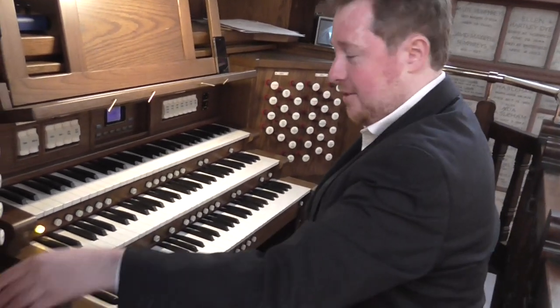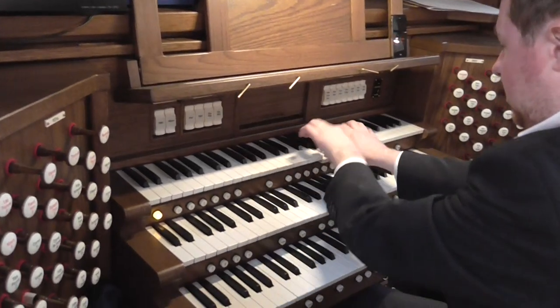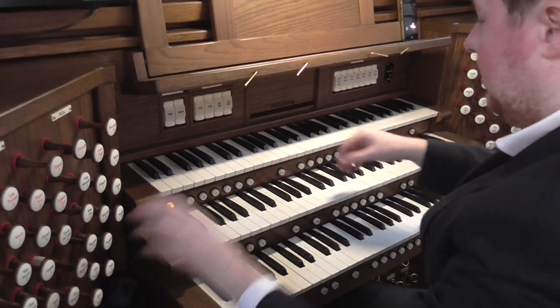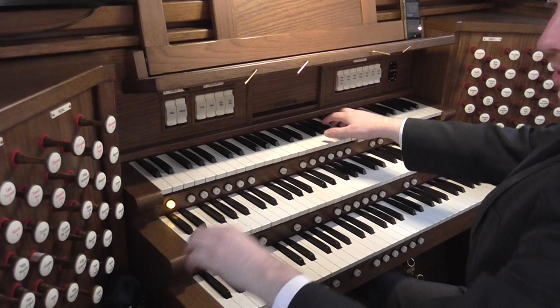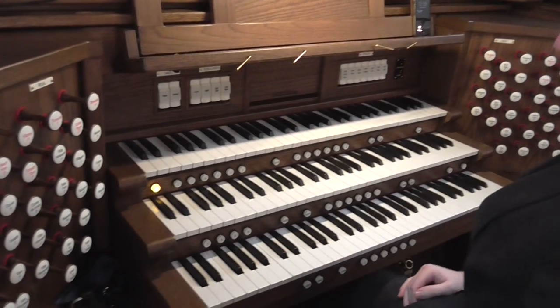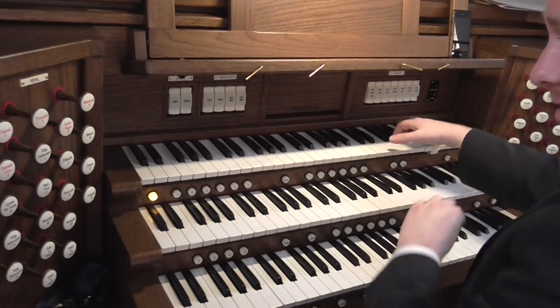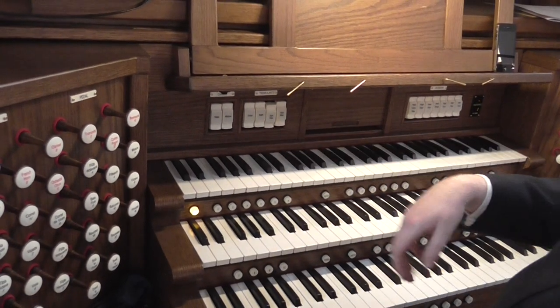Some harmonic flutes. And for those who like theatre organs, we've got the tibia, which by itself sounds just like a big flute. But we have a separate tibia tremulant.